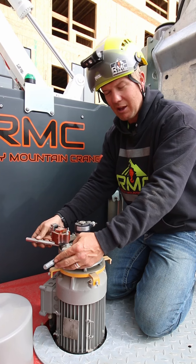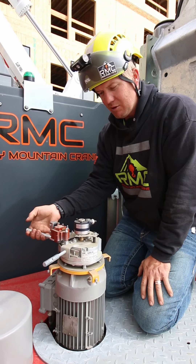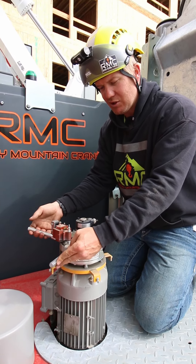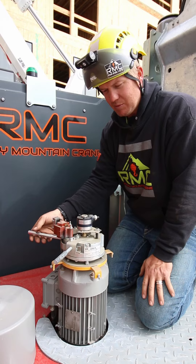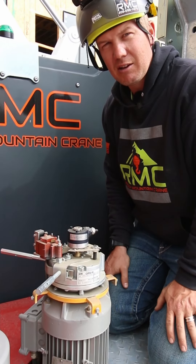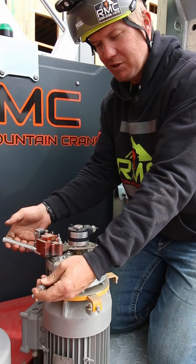We just want to show you the actual mechanism so you can understand how it works. To take it out of weather vane, you're going to lift up on this handle. As a visual aid in the morning, when you plug it in, watch that lever flick back to the un-weather-vane position. If that lever isn't moving, then it's not coming out of weather vane, and you may need to come up and manually pull it over to take it out of weather vane.